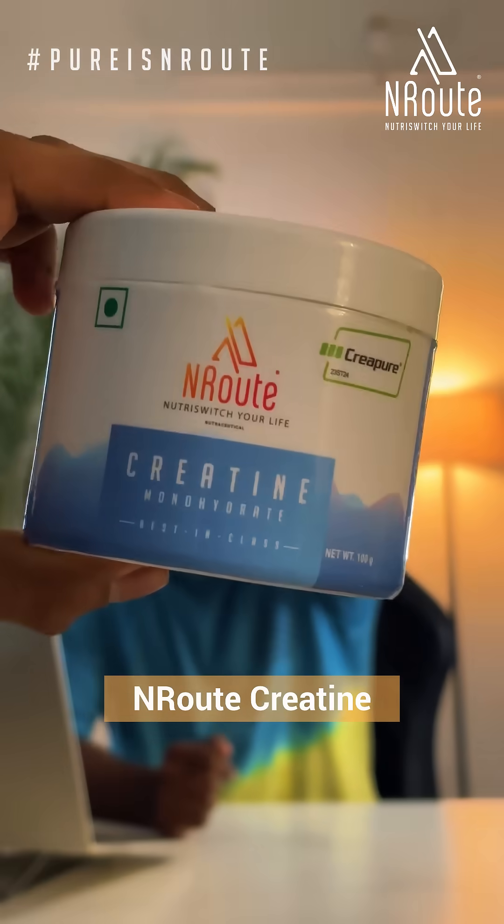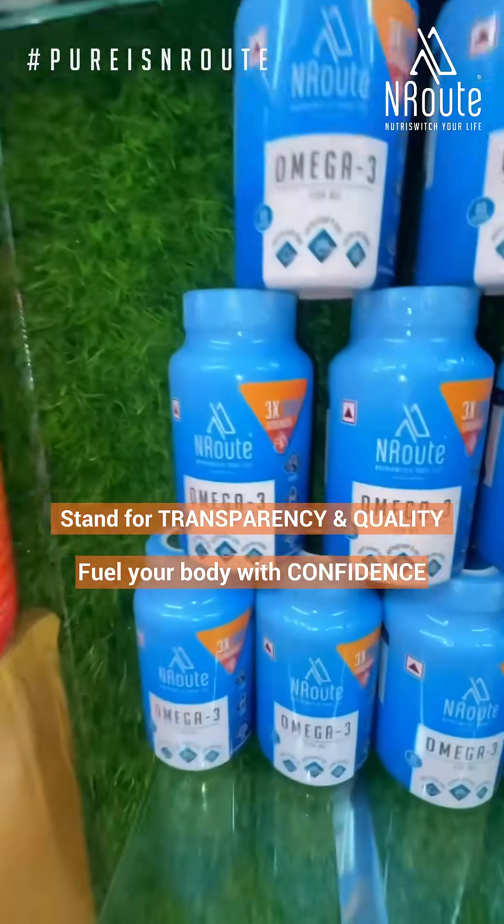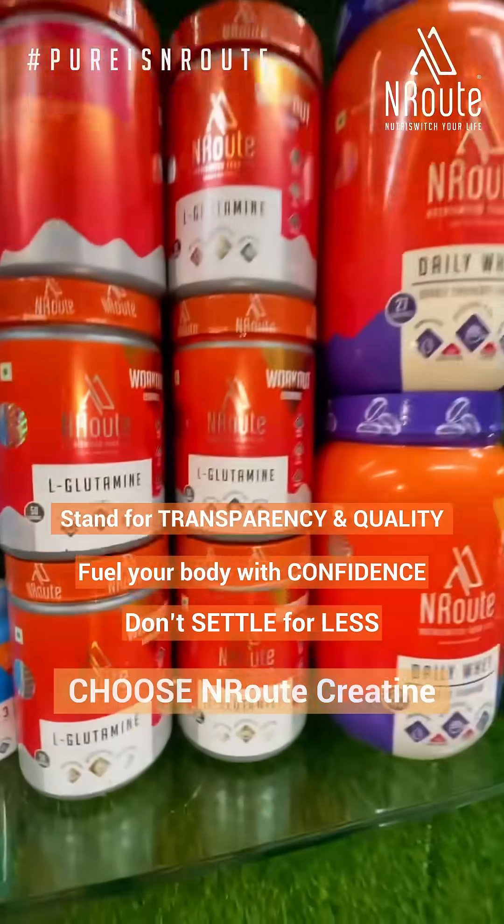And when it comes to choosing the best CreaPure creatine, Enroute has you covered. At Enroute, we stand for transparency and quality, so you can fuel your body with confidence. Don't settle for less. Choose Enroute CreaPure creatine — because when it comes to your performance, purity matters.